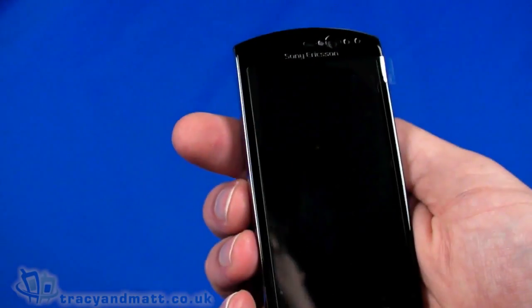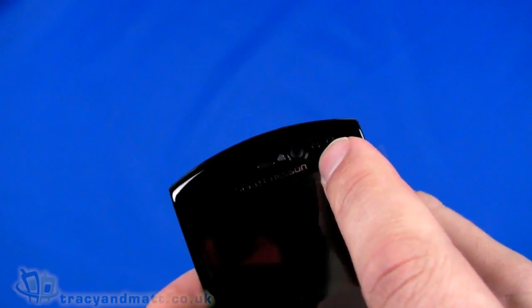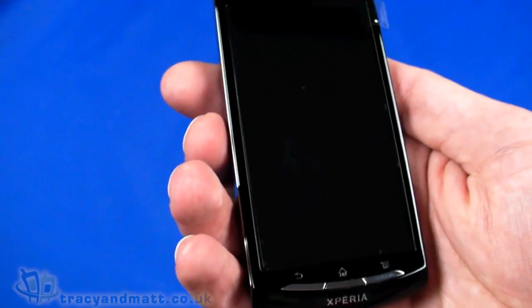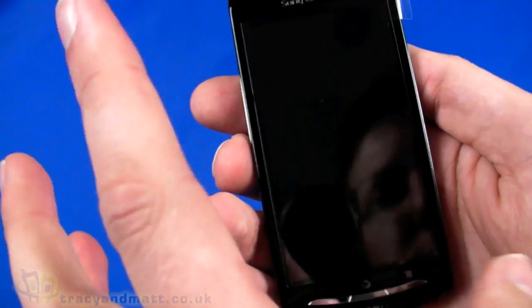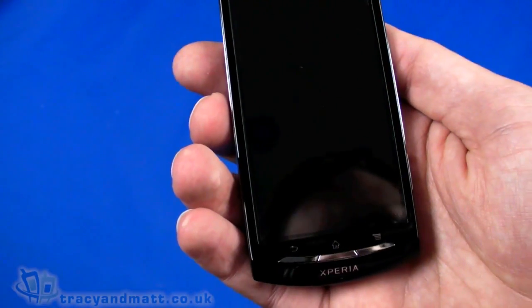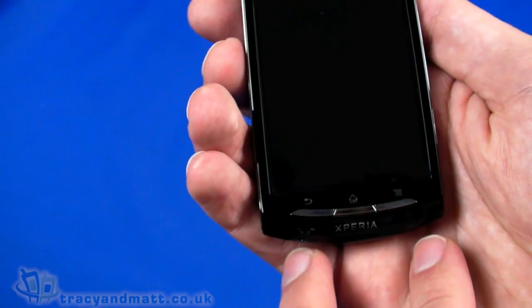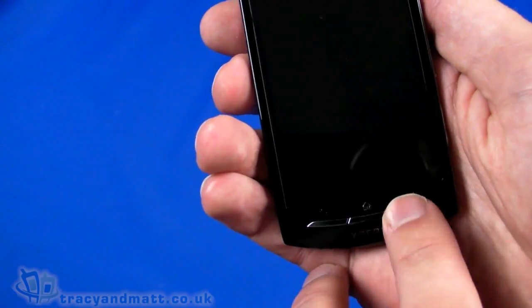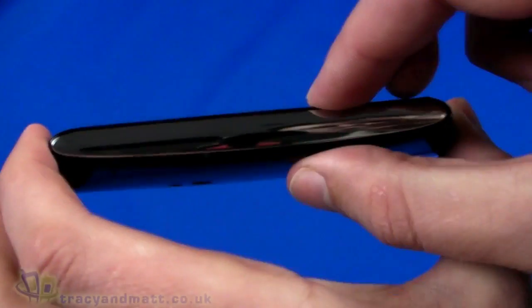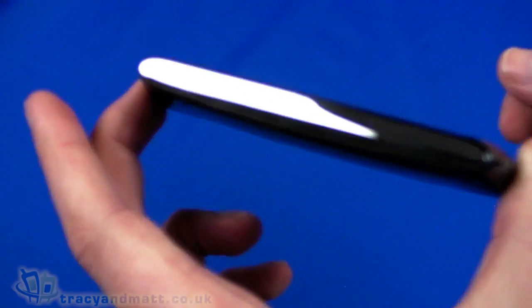Taking a look at the handset itself with the screen protector still on: on the top we have the speaker, a forward-facing camera for video conferencing, and a couple of sensors — ambient light and proximity. The display is a 3.7-inch display at 480 by 854 pixels, slightly taller than standard WVGA. Below that we have three physical buttons — back, home, and search — rather than the typical four capacitive buttons. On the left-hand side there's nothing to see; the chrome finish on the side is quite attractive but has no buttons.